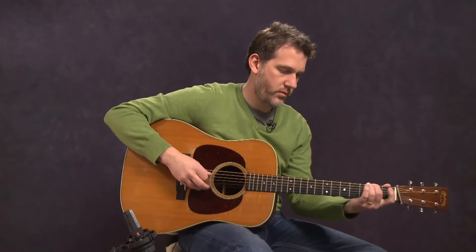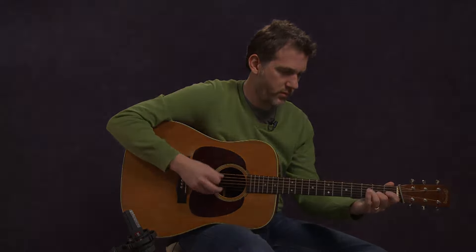The curriculum's fun. The teaching will be fun. I look forward to seeing you inside. Thanks, Adam.